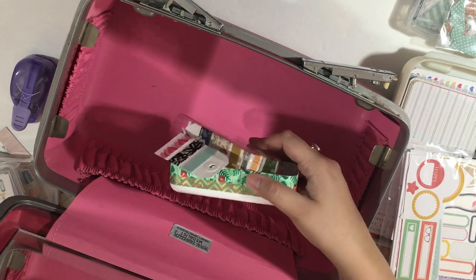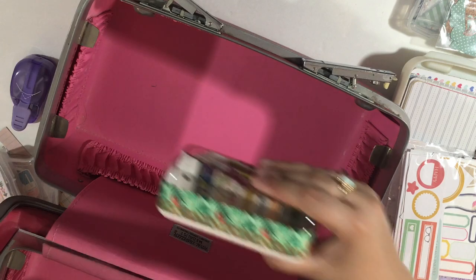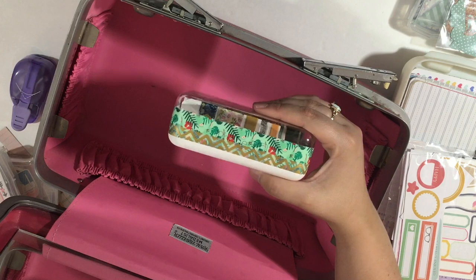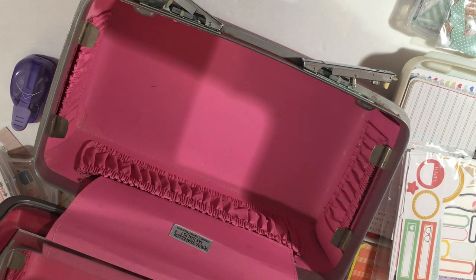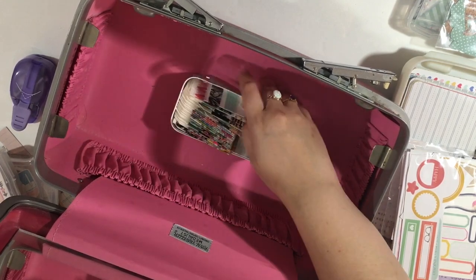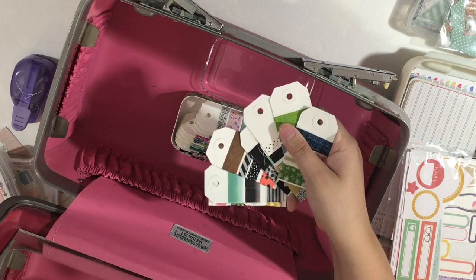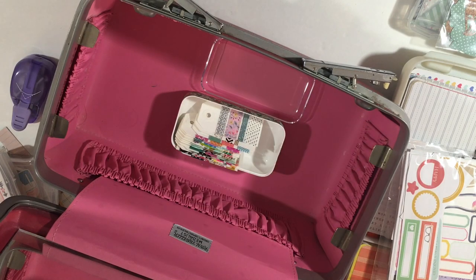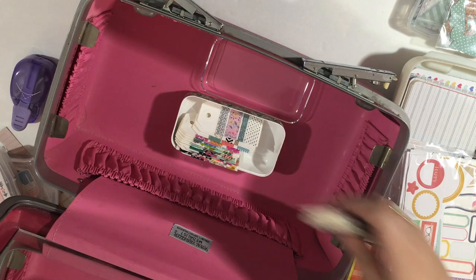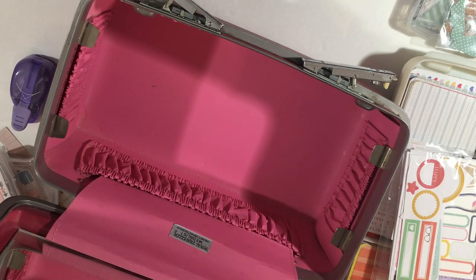Then this is my washi tape — it's all going to fall out. This is stored in an iPhone 5C case that Zach had for work. I keep my washi in it. It's great for little washi samples that I put on tags. I'll leave a DIY link below from my blog on how I laminate the bottom half and wrap washi tape around it. I just took washi tape samples from my collection and made a mini washi collection in here so I don't have to bring out my big rings and go through them.